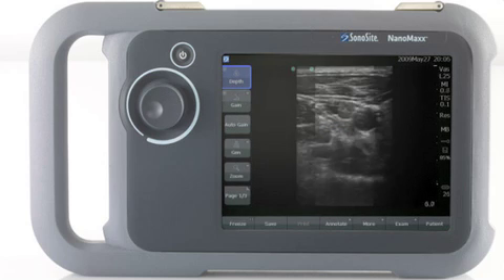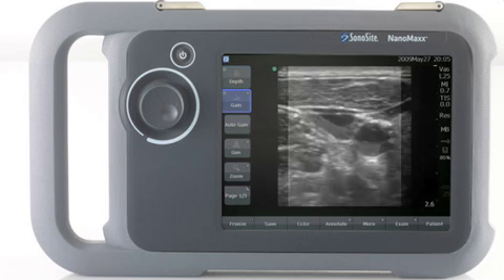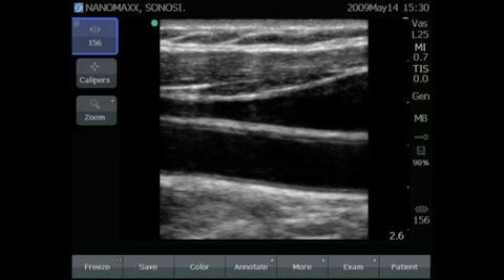You get a great image with only minimal effort. With a single control, the clinician can optimize the resolution, depth, and gain of an image. The on-screen touch buttons are much larger in scale than physical keys, making them easier to activate.